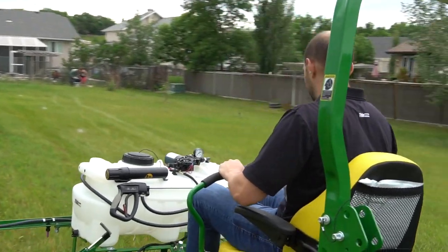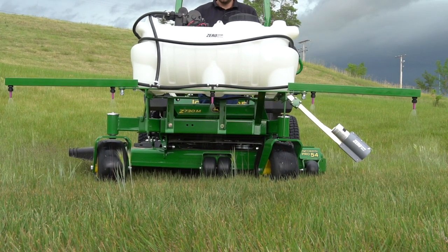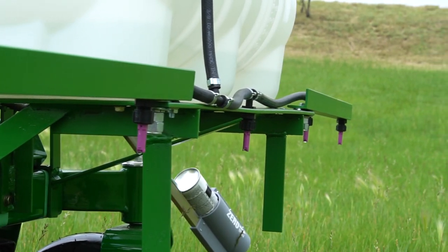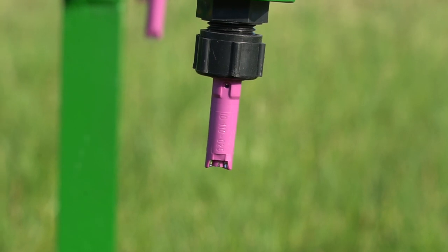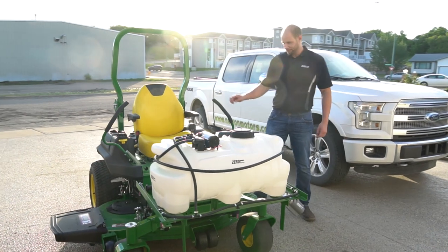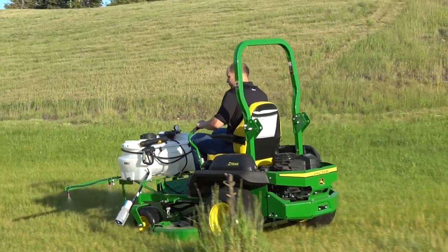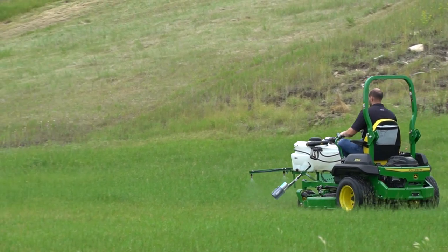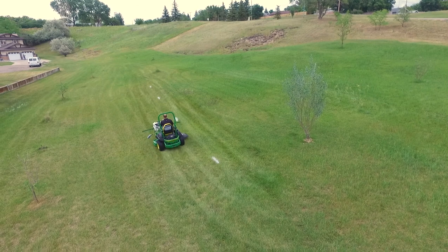The spray tips on the Zero Spray are ultra low drift air induction nozzles that run at low pressure. These are the same nozzles currently being used throughout the farming industry today. The nozzle brings in air from the side and forms a much larger droplet that virtually eliminates any drift even in light winds, making Zero Spray much safer to use around trees and flower gardens. Most competitive landscape sprayers on the market use cheaper flat fan nozzles that spray a very fine mist that is very prone to drift.